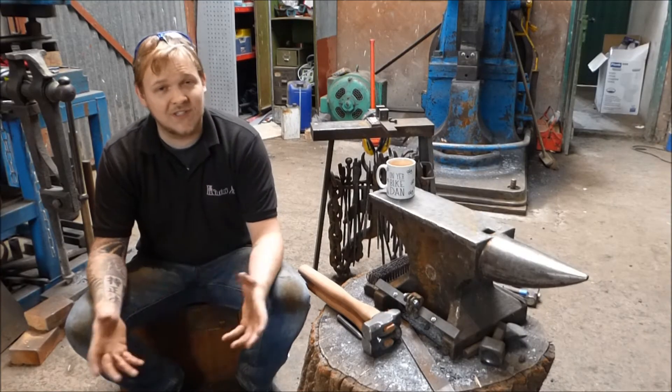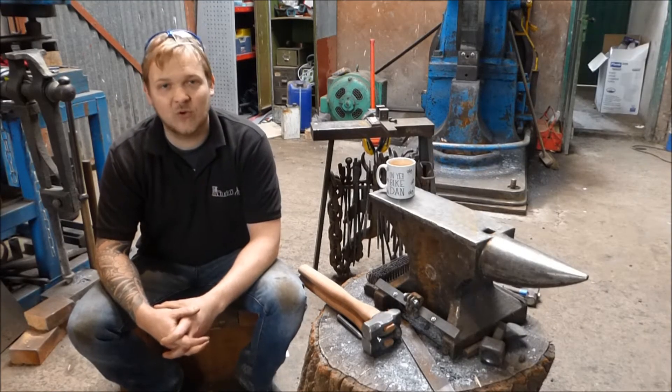Hey guys and girls, my name is Dan and welcome back to The Forge. In this episode of Trust Me I'm a Blacksmith, let's talk about heat treatment.